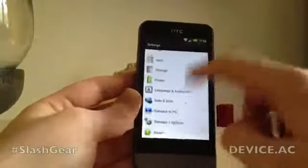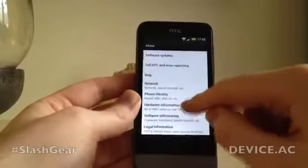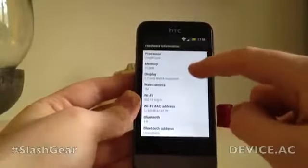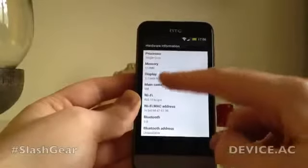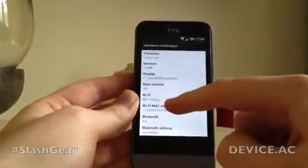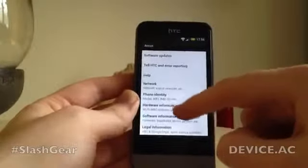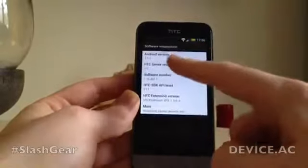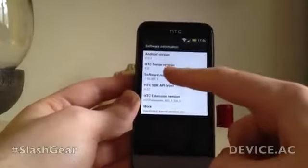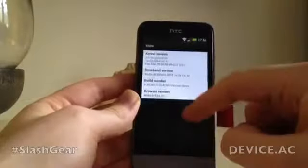Let's dive into the settings and give you a quick look. Under About and hardware information, you can see: single-core processor, 512MB of RAM, 3.7-inch display, 5-megapixel camera. For Wi-Fi you get B/G/N, and also Bluetooth 4.0, which is quite nice. In terms of software, it's Ice Cream Sandwich 4.0.3 and HTC Sense 4.0. That's pretty much it for the device.